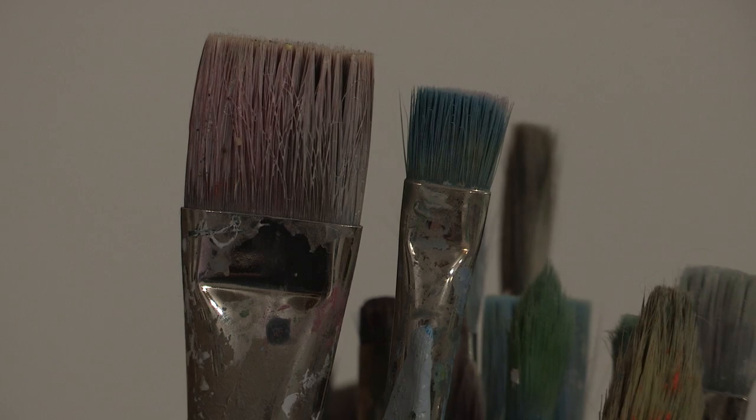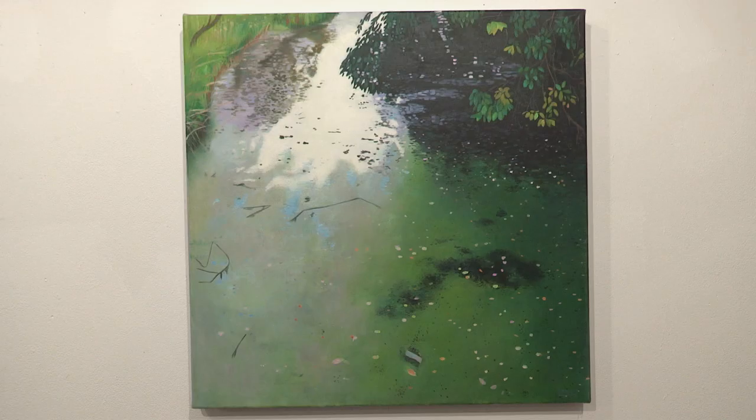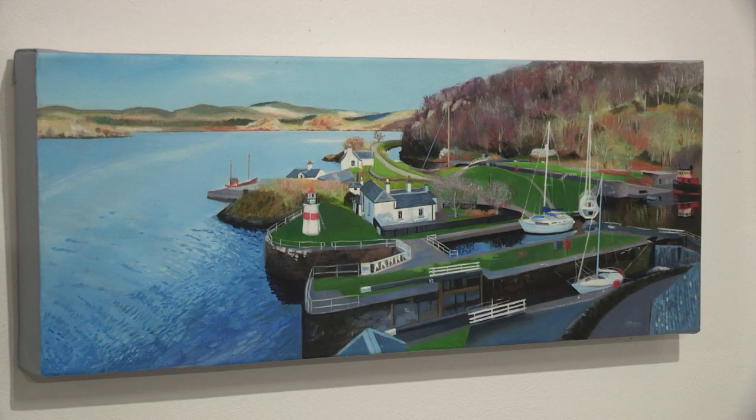I'm inspired by people and places around me, so depending on what I'm doing in my life it will tend to pop up in my paintings. Most of my work is produced using oils on linen.